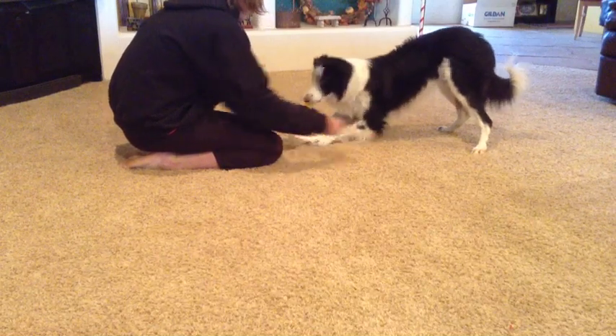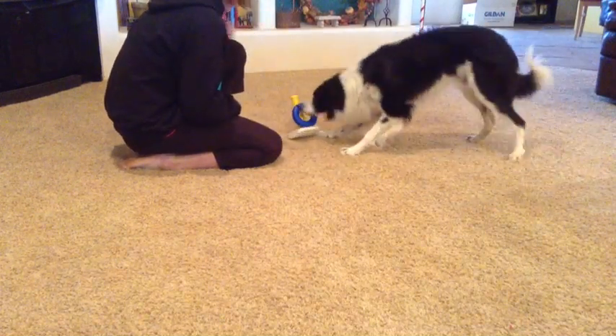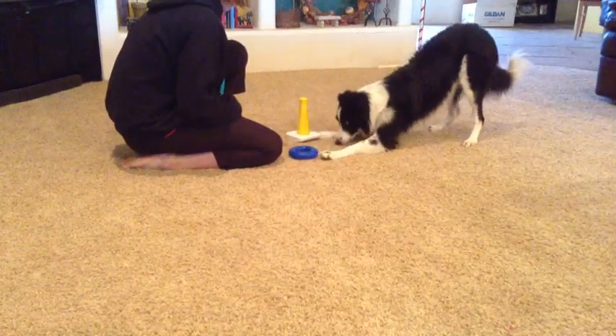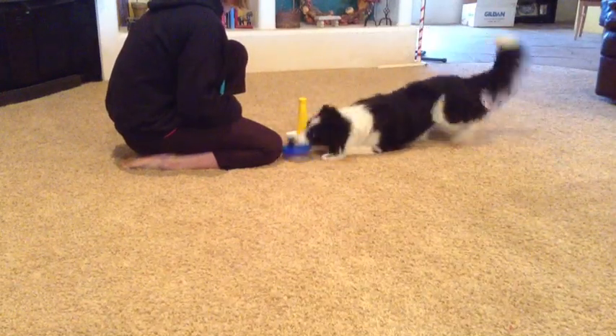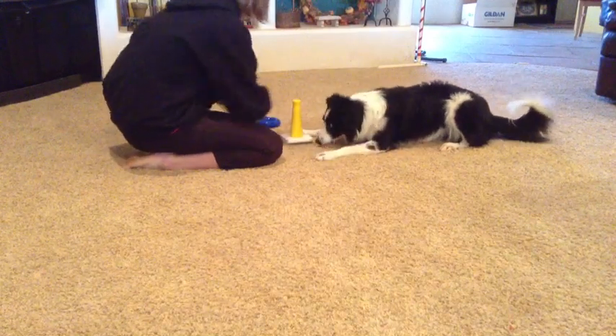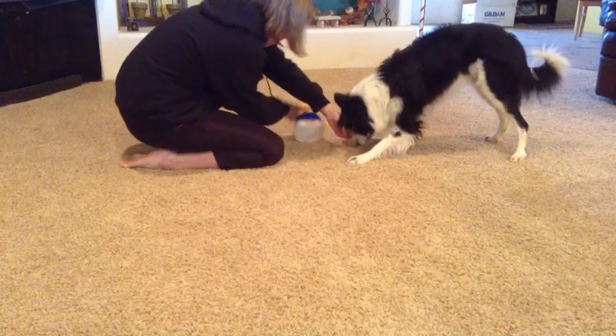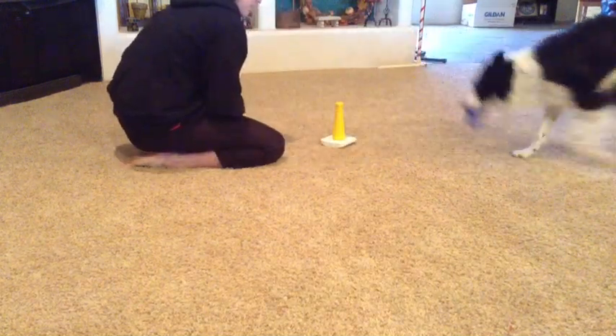To help the stacker not tip over so easily, you can nail it to a flat board so it won't be able to move. I never did that, but I can see how some dogs would get too excited and it moves too quickly. That is something that might help your dog get the ring on the stacker a little better.